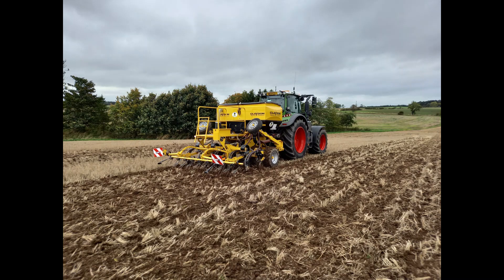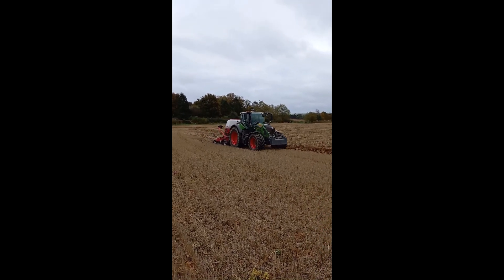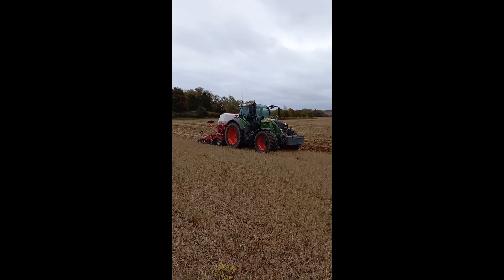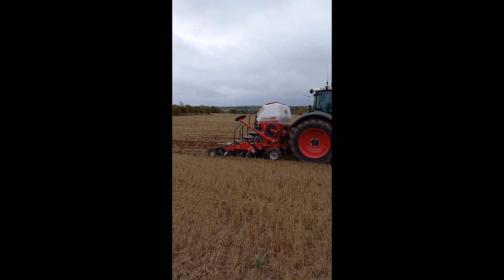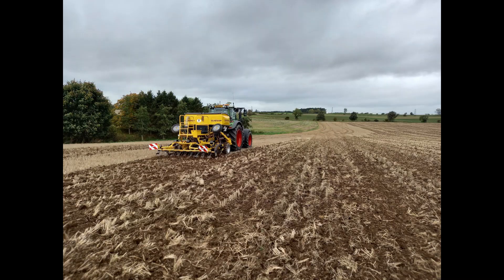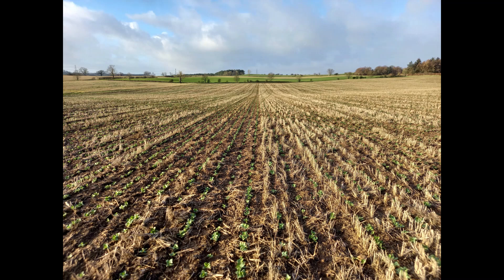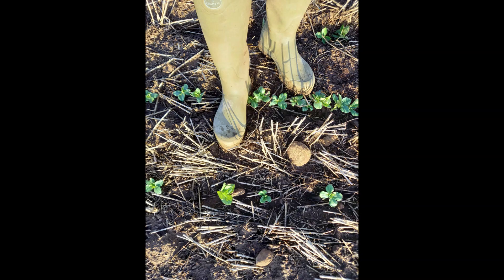At the time of drilling, soil conditions were reasonably friable, considering the wet weather we had previously. One observation was how the addition of the tyre packers on the rear of the Sumo machine left a much firmer and level soil surface than that of the Claydon. This helped to reduce pecking by crows and allowed for a more even application of pre-emergence herbicide, which was handy because we never got back to roll and consolidate the field due to more bad weather.